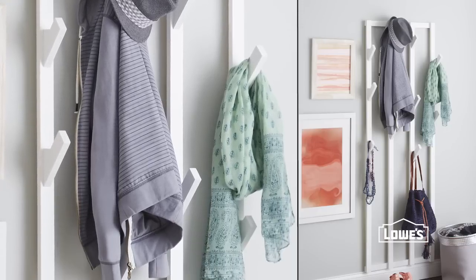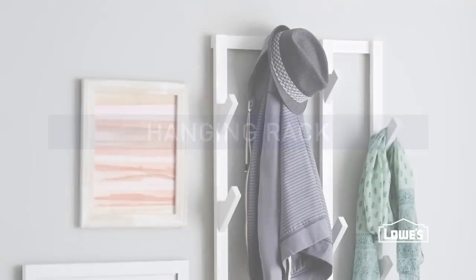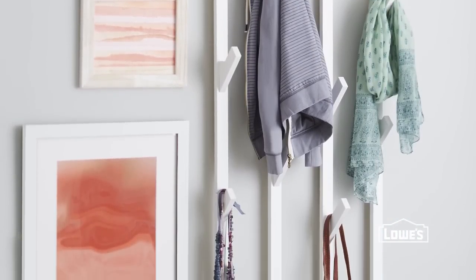Make your room store more with this easy-to-build hanging rack. Perfect for purses, scarves, and other odds and ends, this rack is really simple to put together.